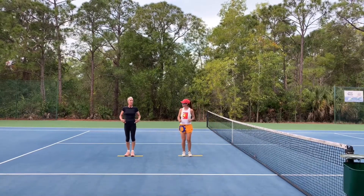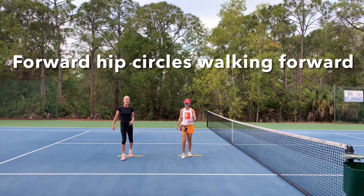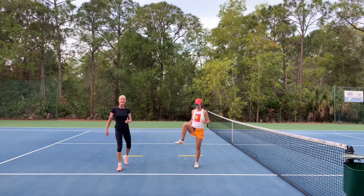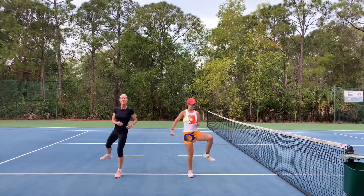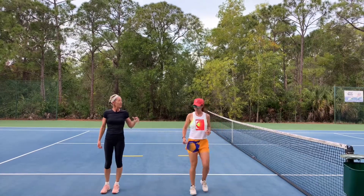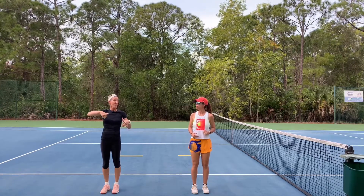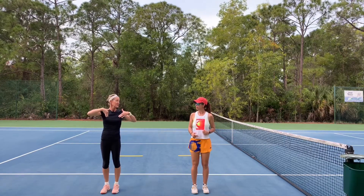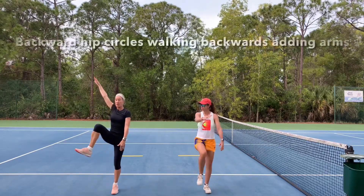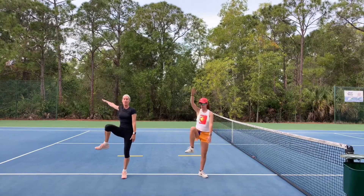Now we're going to roll the hip. Bend your knee at a 90 degree angle and we're going to do a forward movement. We want to have a nice range of motion. Bring that knee up as high as you can, making a nice circle with the hip. Now we're going to go backwards, reverse the circle. We're going to add the arm as well — nice big circle with both the arm and the hip moving backwards.